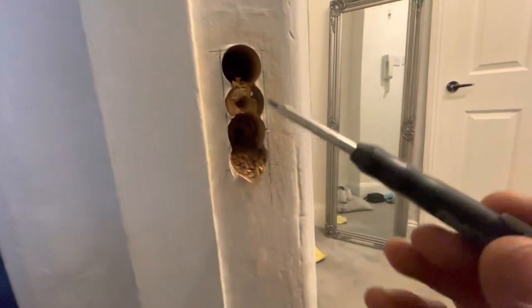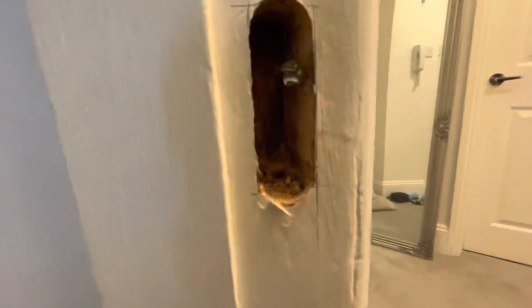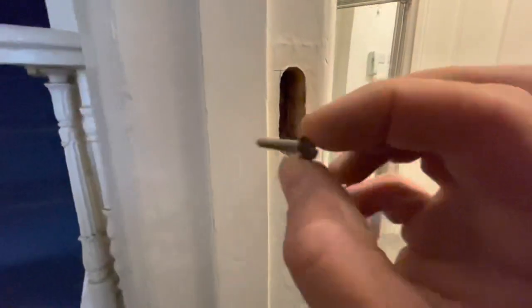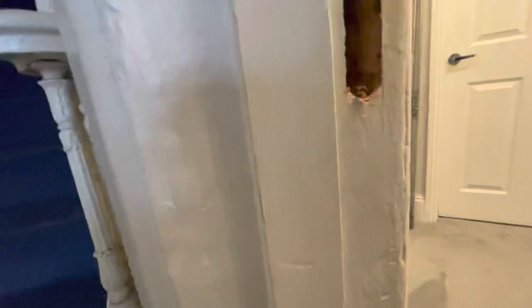I've got a nail right there — what a bummer. Well, I've just managed to cut around it. It's not a nail, it's a screw. Look at that — I literally managed to cut around it. Beautiful. Now we can try the faceplate in.